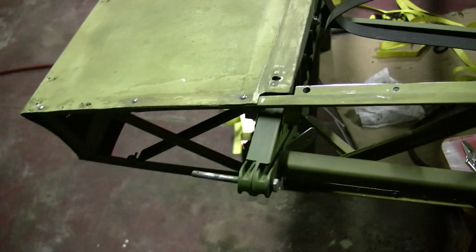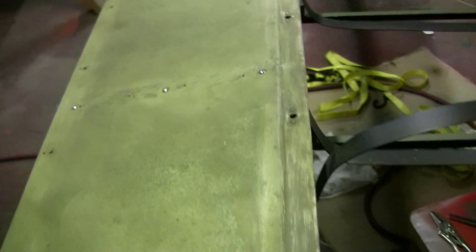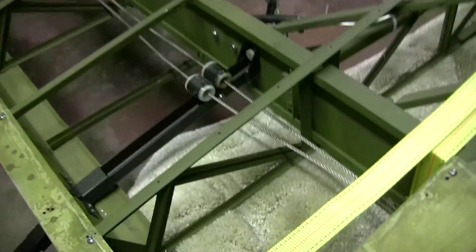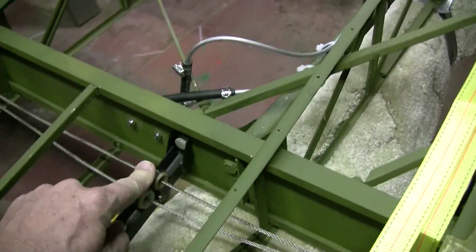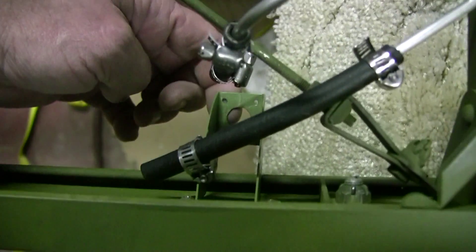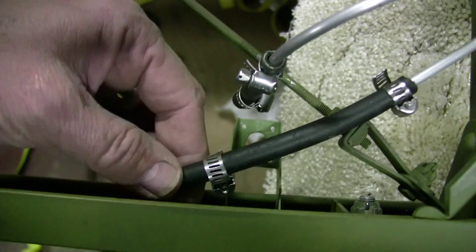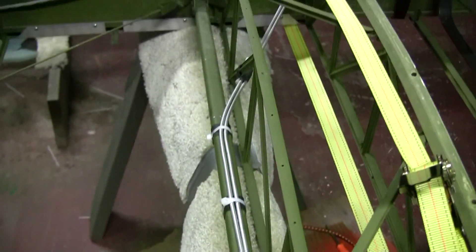You can see that we've epoxy-primered everything, got new control cables in here with the new fairleads installed. Here's the pitot-static head, which will install on this bracket, and these tubes are going to go into the pitot-static system.